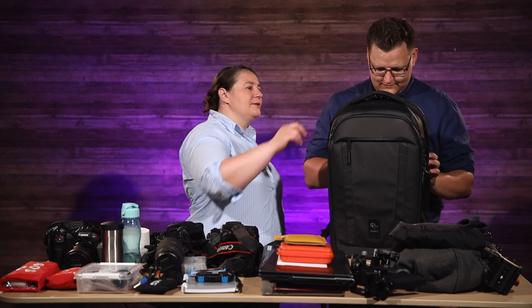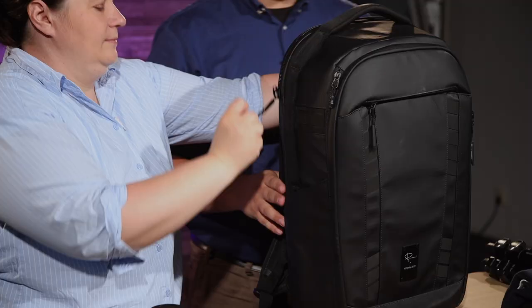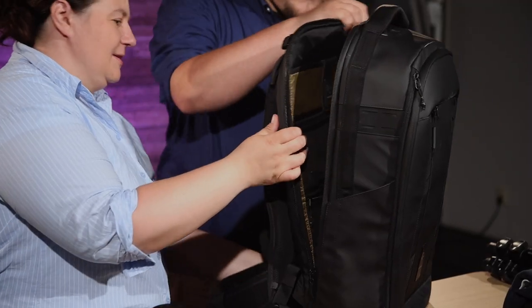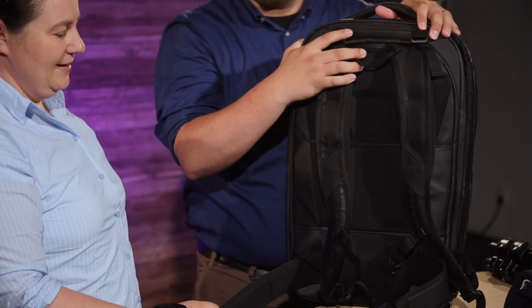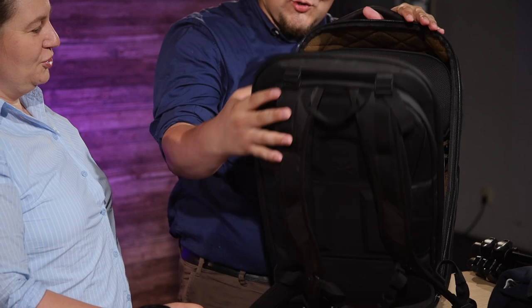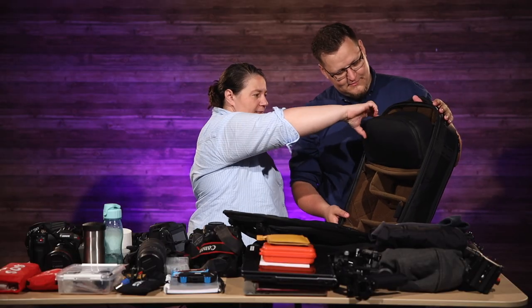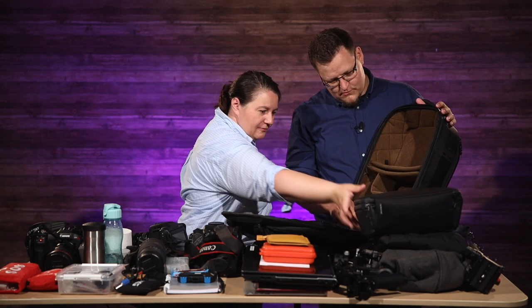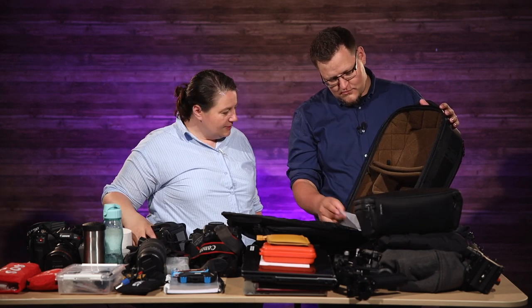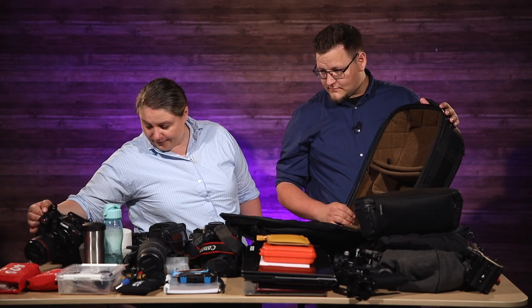Let's start with the camera compartment. Let's open this up. They're so stiff still. Let's start by taking this guy out, because we're going to do something with the extra backpack — we're going to fit it with all kinds of fun. I think that compartment will not be deep enough for the C70. Let's try that first.